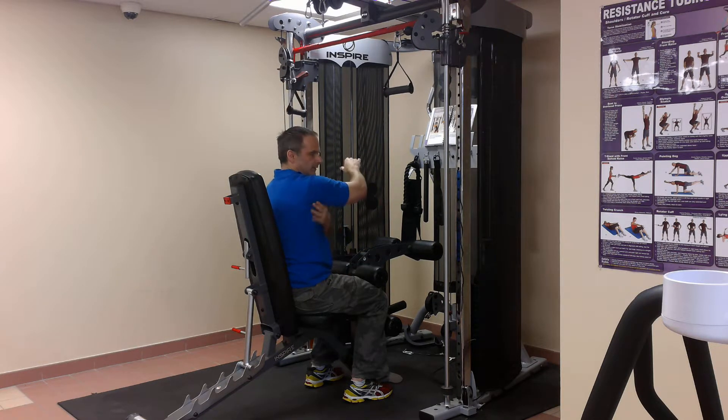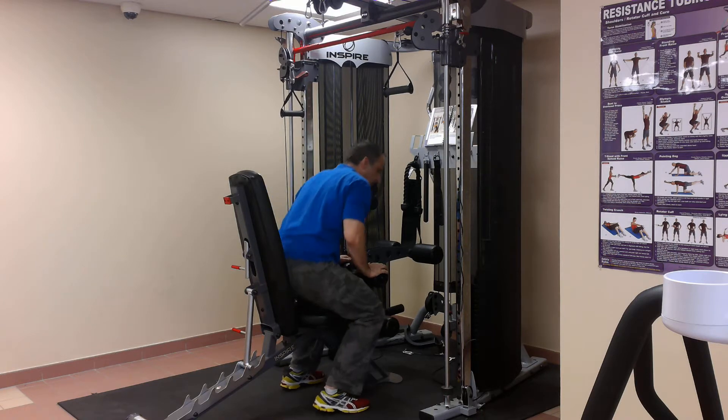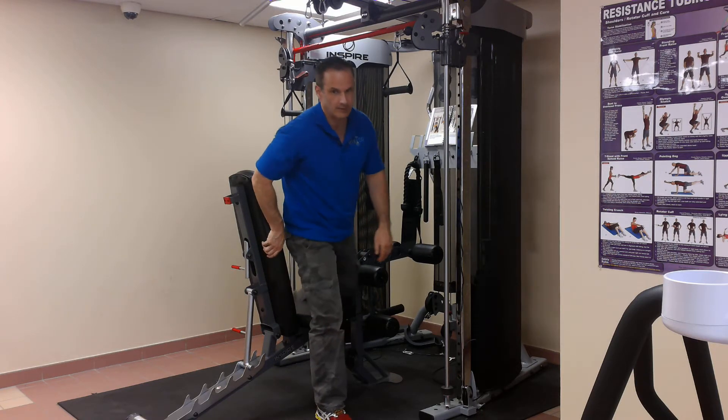Muscles worked: the lats, the big back muscle, the bicep, the rear of the shoulder, the rear delt, the trapezius muscles, and the rhomboids in between the shoulders. Great exercise. Try and also give it a good squeeze at the bottom, a brief pull. So single arm cable pull down.